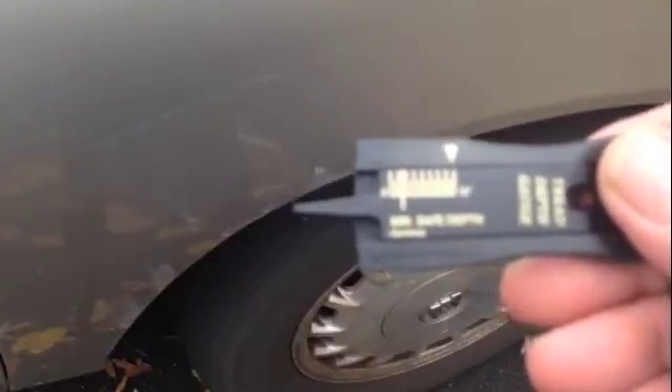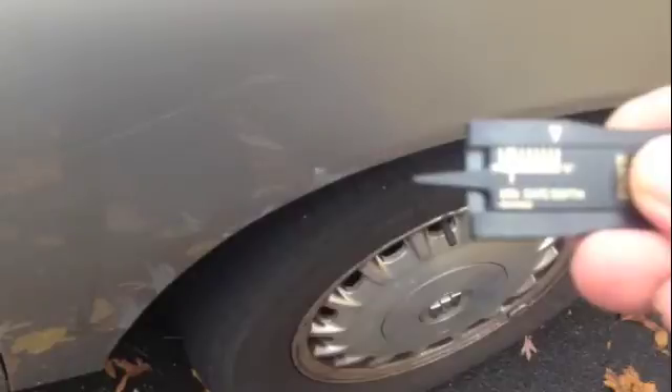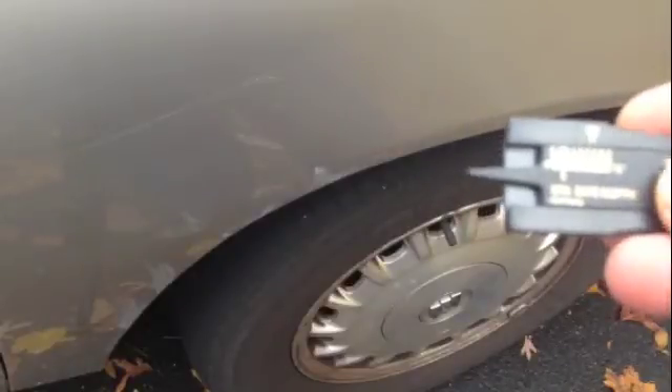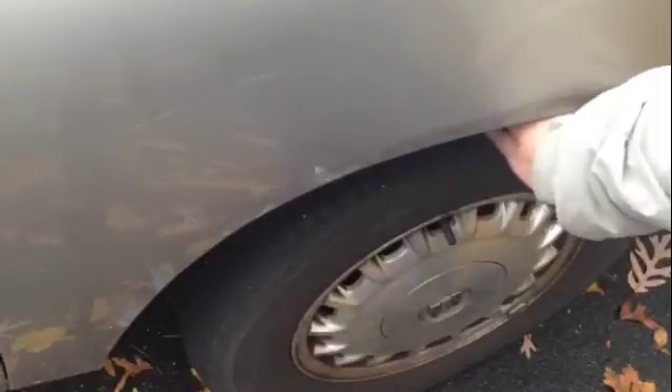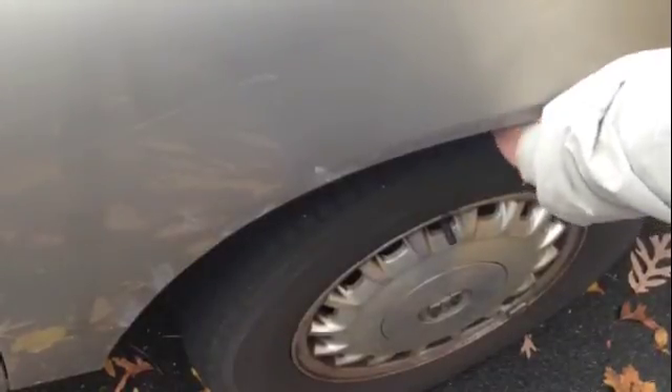We'll measure some tire tread. See this one right here — it has inches: half inch is the full tread, and that goes down to minimum. So let's take a measure. Measure the inner tread, not the outer tread. The inner tread is where the tire air is stable.